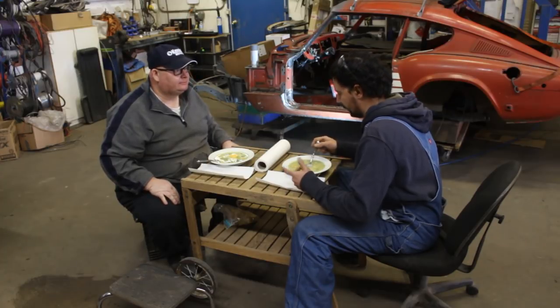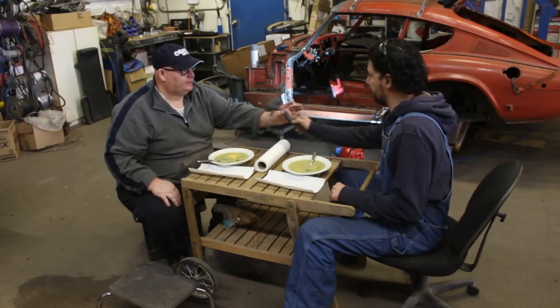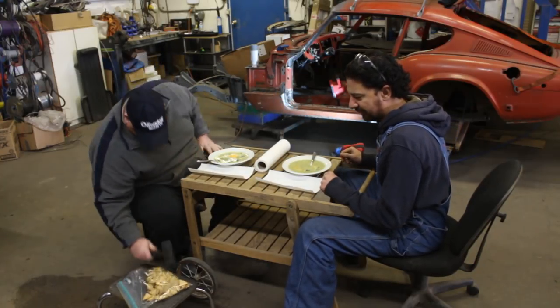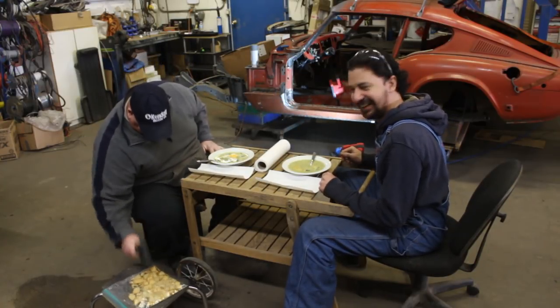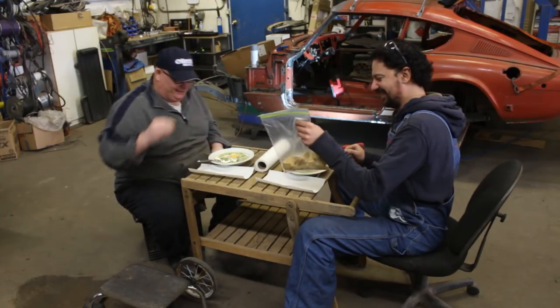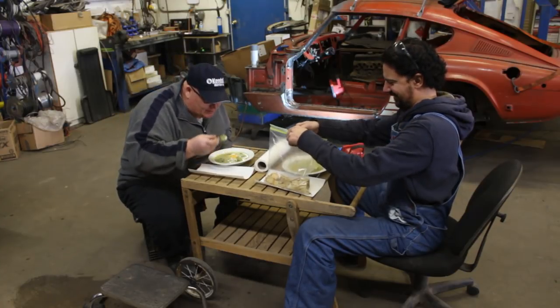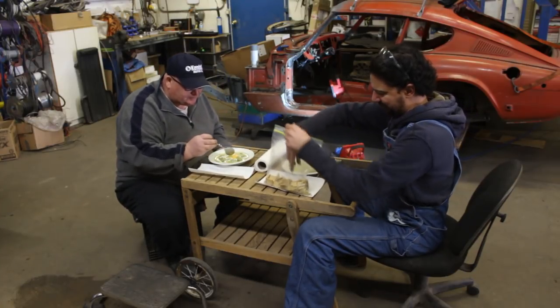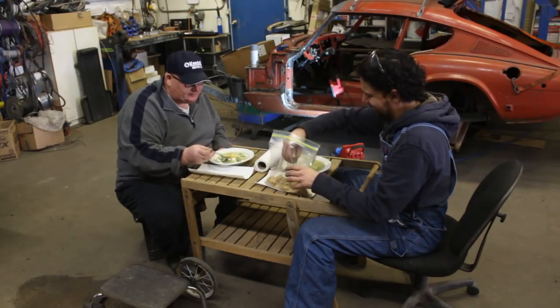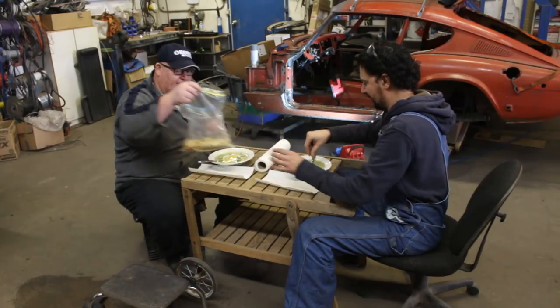Got a hammer? What do you think — I go for lunch without a hammer? Any hammer? Of course I always have a hammer handy. Crackers! Thank you so much. You're welcome.